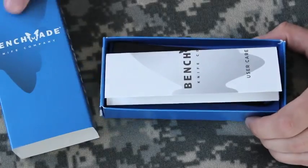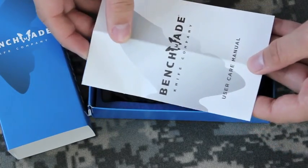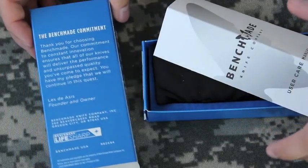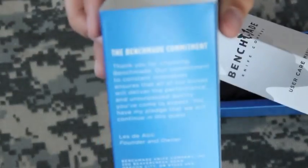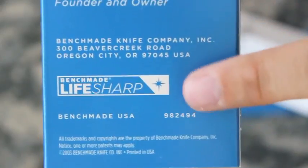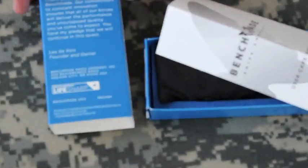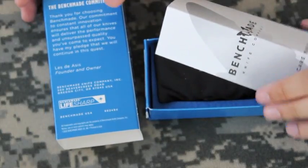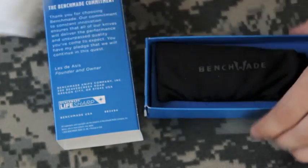Open them right up and at the top you got a little user care manual. The cool thing about these Benchmade knives is it says 'LifeSharp' on the box. That's because for a small fee, Benchmade will sharpen your knives. You just got to send it in and pay a little shipping and handling.